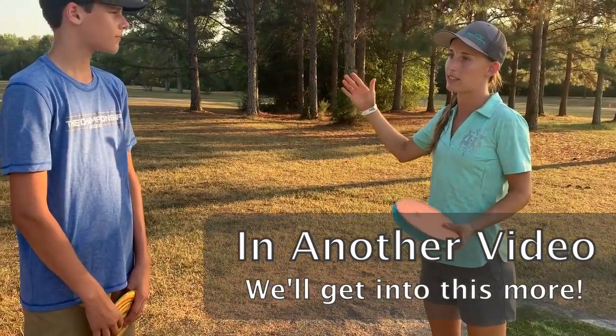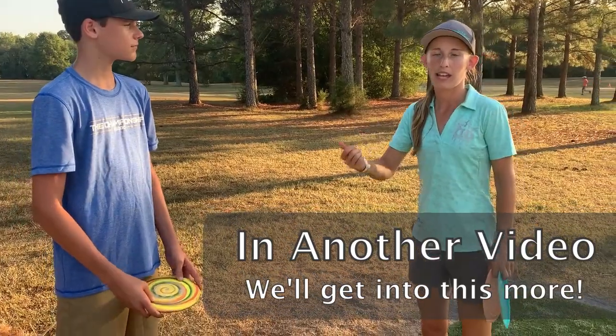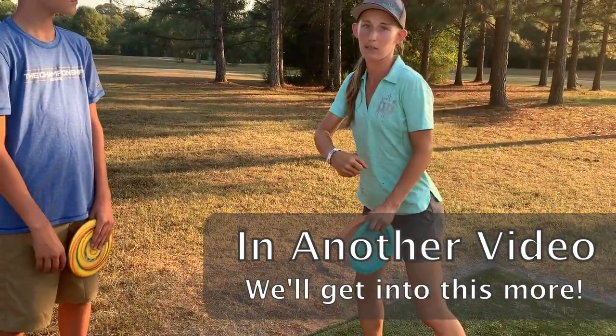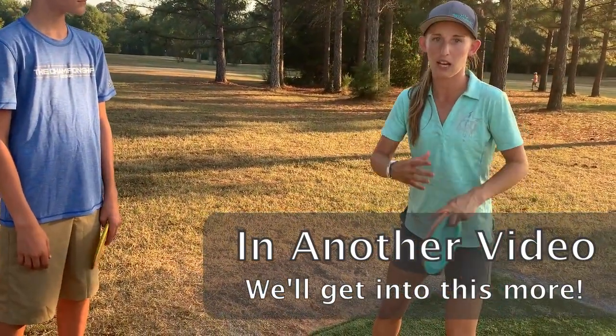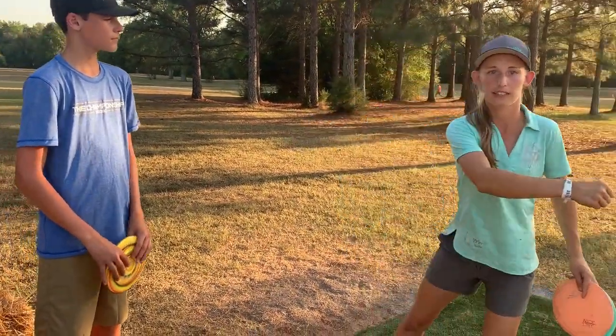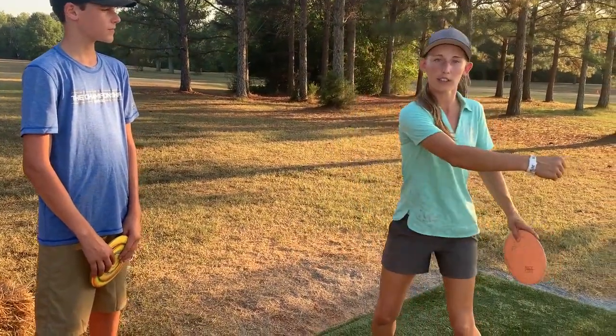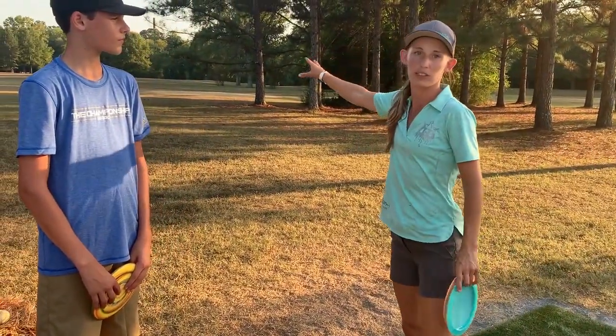I would say to try to have your friend video you, put it in slow-mo, and watch the timing. Make sure that your lower body is coming through at the same time as your upper body, instead of separately. If it's all together, it's one giant muscle. Just slow it down and try to repeat that over and over.